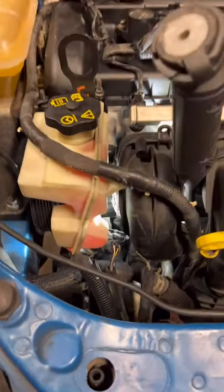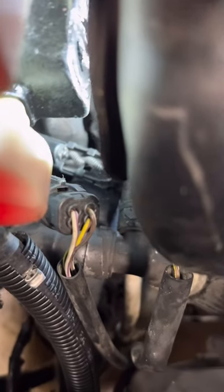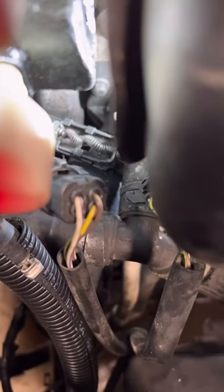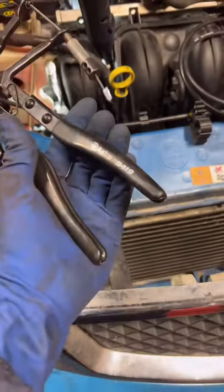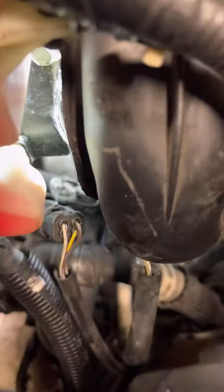The lower radiator hose on a Ford Focus goes right in between the power steering pump and the intake manifold. Here's the Astro 9419 remote hose clamp plier tool — let's get this hose clamp loose.